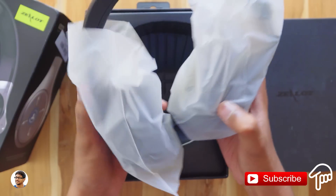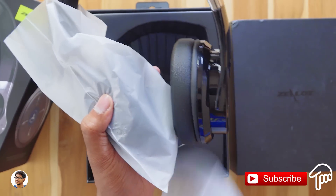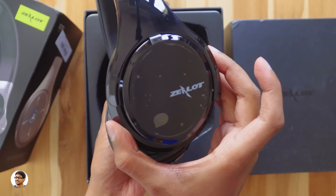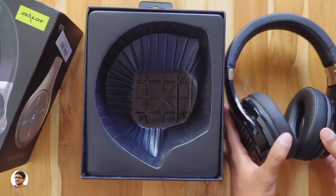They look quite big and weigh about 277 grams. Let's take these covers off — wow, they look beautiful! It's got a glossy look and the build quality seems very nice. Let's keep them aside for now and see what else is in the box.